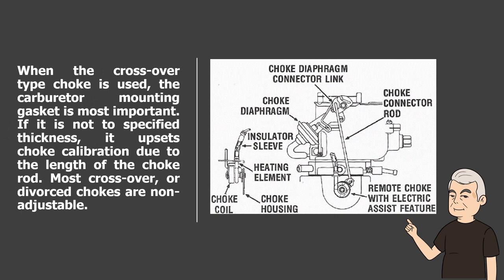When the crossover type choke is used, the carburetor mounting gasket is most important. If it is not to specified thickness, it upsets choke calibration due to the length of the choke rod. Most crossover or divorced chokes are non-adjustable.